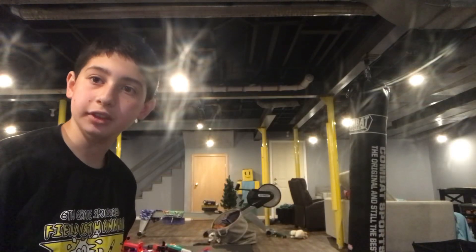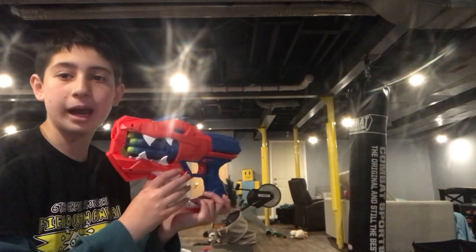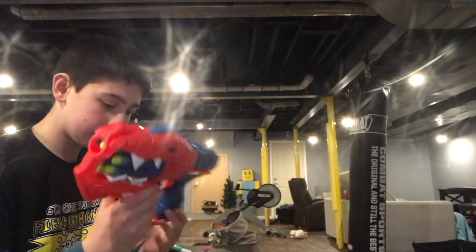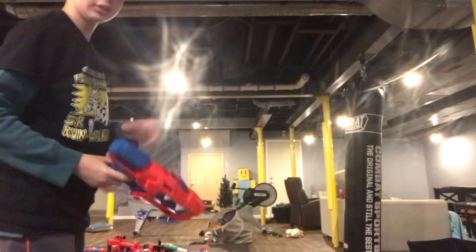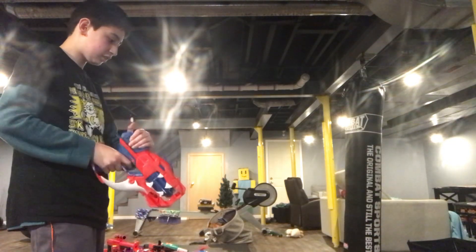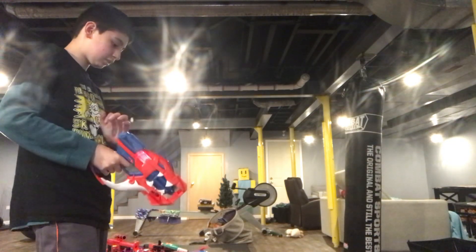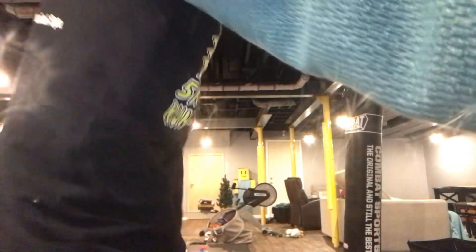Hi, welcome to my Nerf Club again. Today I'm going to show you the Nerf Dino Squad Raptor Slash and the Nerf Dino Squad Armor Strike. I'm going to do the Slash first. That's Nerf Dino Squad Raptor Slash.